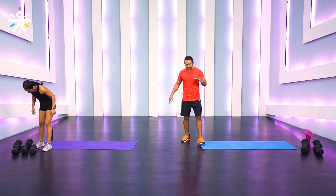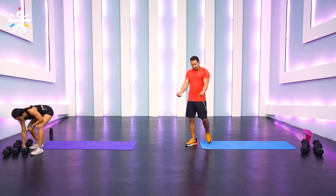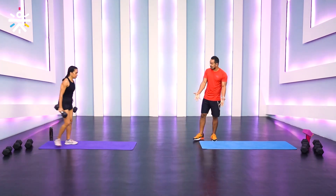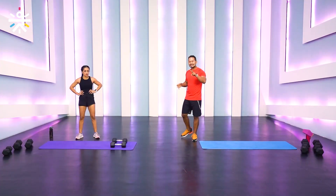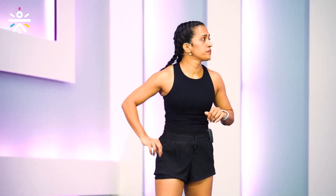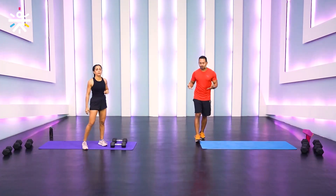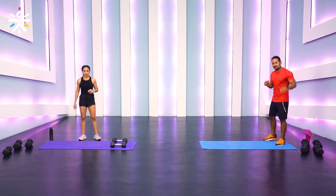Let's talk about push, pull, and legs. Day one was push, now is pull day — meaning we're pulling the weight from a bottom or ground position. This program is efficient for muscle growth because day one is push, day two is pull, day three is legs, then you repeat. You get at least two days to rest your muscles, and recovery has to be there for your muscles to grow.